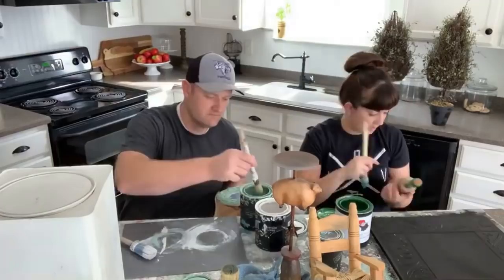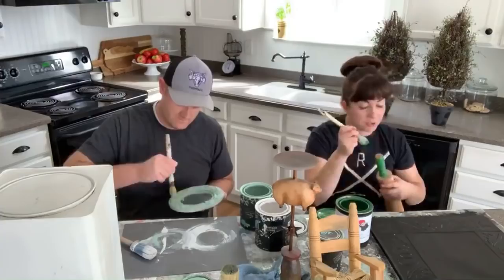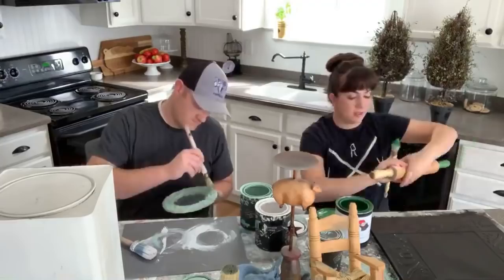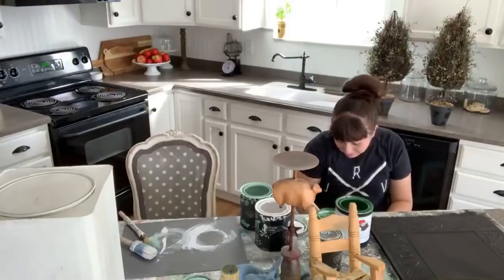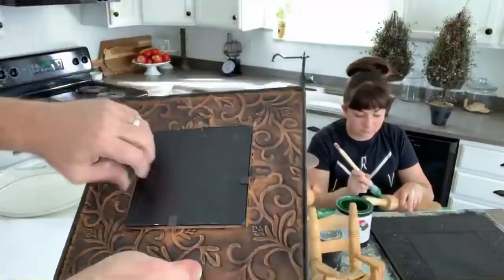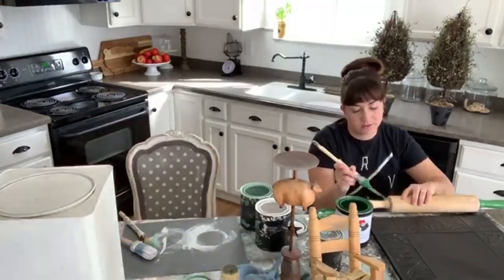When it's dry I'll distress it and give the base of the rolling pin a light sand to smooth it out. The whole thing will then get sealed with food-safe butcher block oil — it's food safe and seals the paint too. I always tell people when they buy them from the shop: you can't throw these in the dishwasher. Hand wash only — you really shouldn't throw any wooden stuff in the dishwasher anyway.